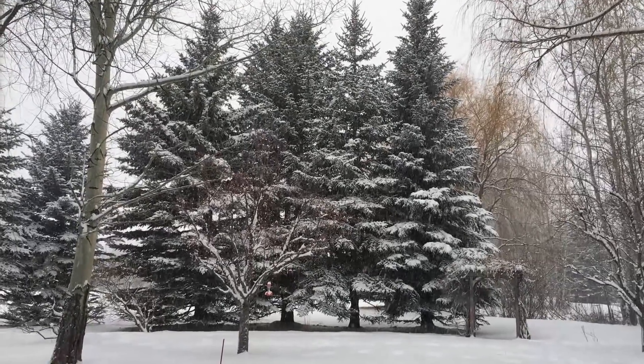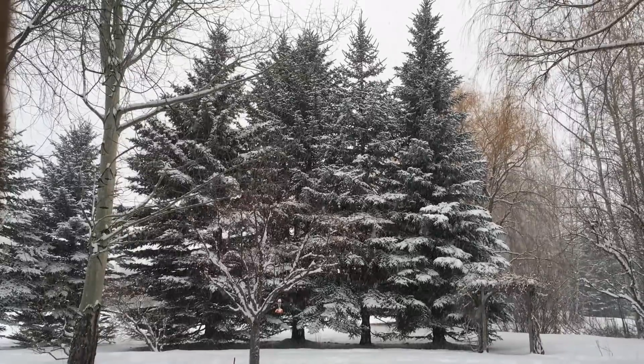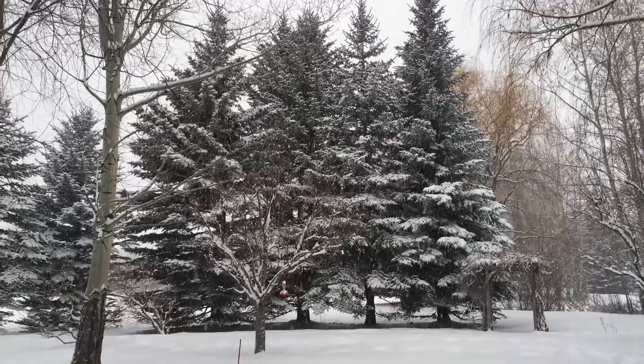It's snowing even more. Man, I love this. There's nothing quite like having a hobby that involves tropical fish and plants when it's freezing cold outside and covered in snow.